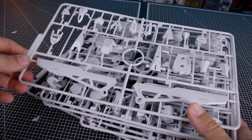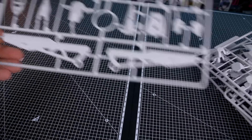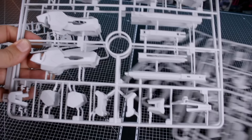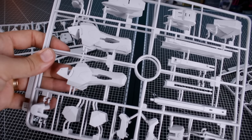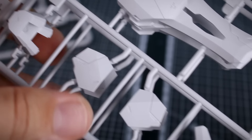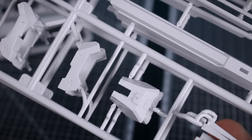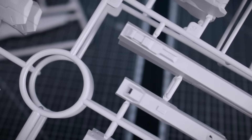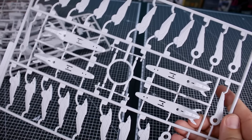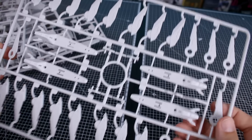Runners E, F, G, and H are going to be all of our white armor pieces. There's runner E, and on runner F we've got two of these. A lot of great detail on these parts — you can see some really nice details up close. This is definitely going to benefit from some panel lining to help bring those out. Runner G we also have two of, and then runner H just the one for some more of those white parts.